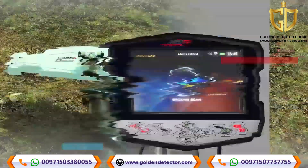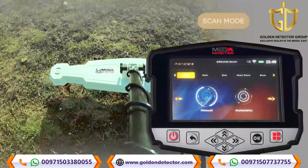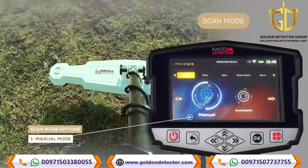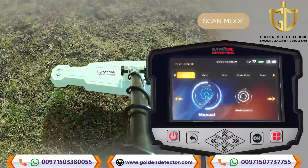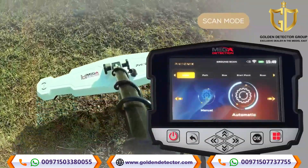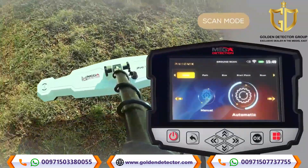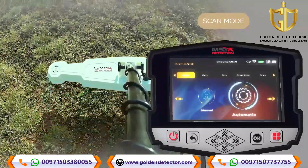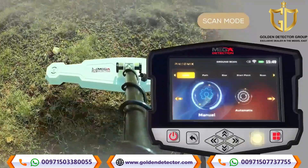Setup to display results on device screen. Scan mode: On this screen, the user can choose the scan mode, and there are two options. Option 1 - Manual mode: the user performs the scanning process manually and records measurements at each scan point. Option 2 - Automatic mode: the device will automatically scan the points without user intervention, scanning points automatically with an interval between each point. The user only has to press the Start button at the start of each next scan line. Use the left-right arrow buttons to choose the scan mode, then press OK.